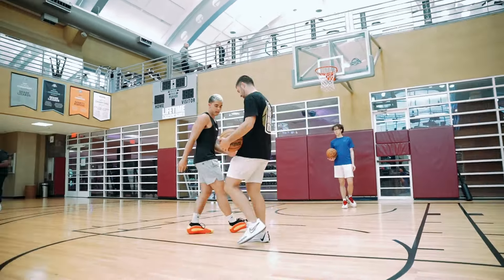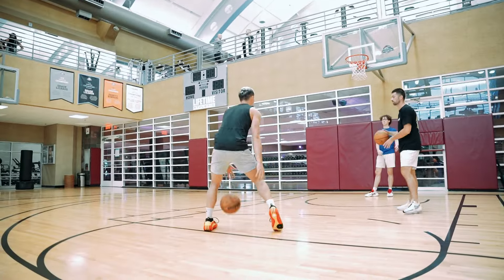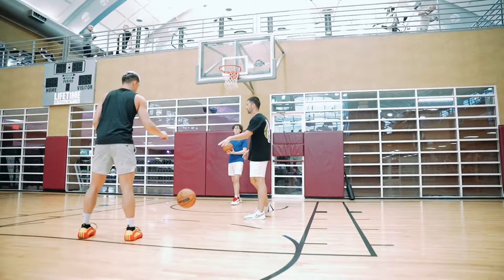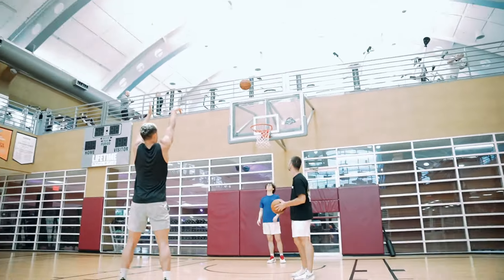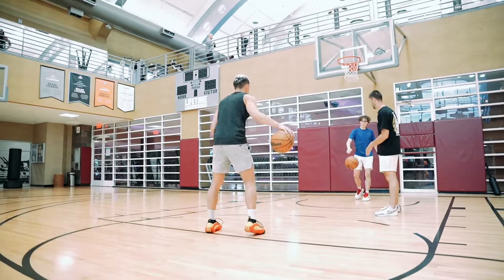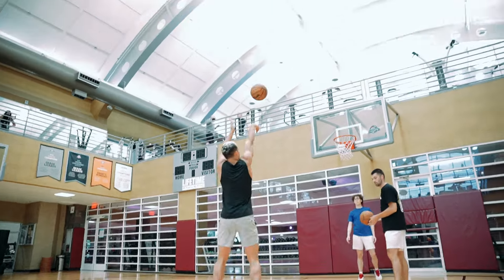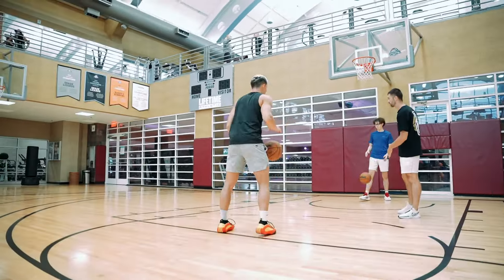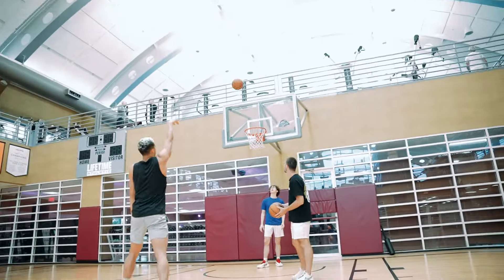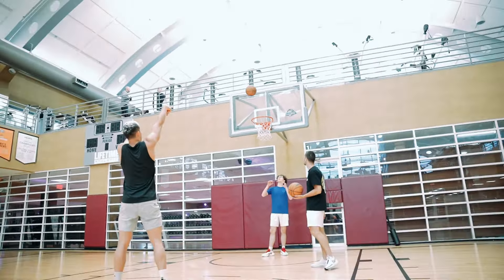Now we're just going to move back just inside the foul line. Everything's the same — set, move a foot, and then handle the basketball. Move a foot. Perfect. Handle it. Let's get six in a row. Set. Good. Move a foot. Move a foot, handle it. Set. Good. Move a foot. Handle it. Perfect.